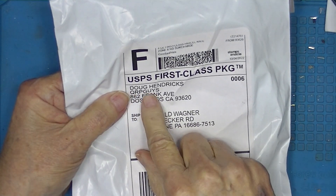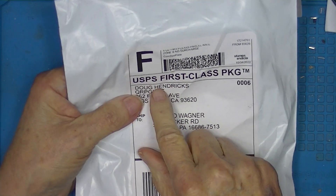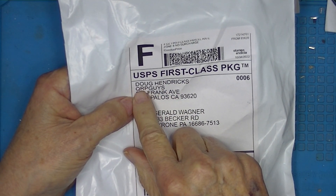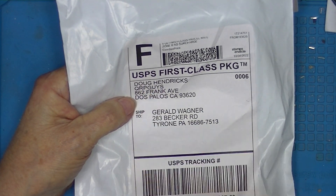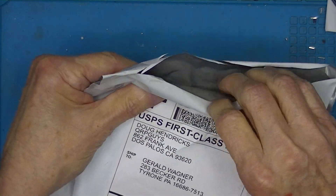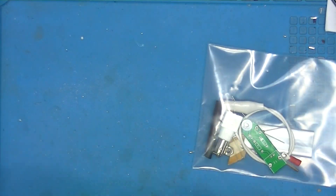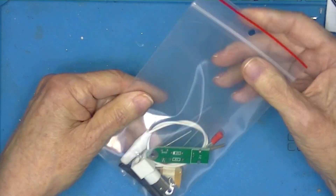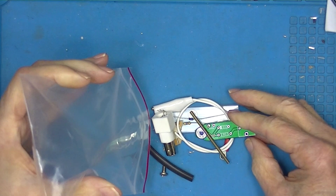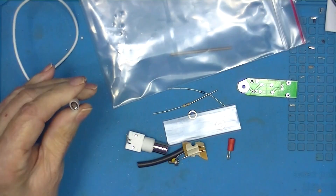This is a package from QRP Guys. I'm not sure who Doug is — I don't think that's the same Hendrix from Hendrix Kits. I ordered it from a website called QRP Guys, pretty nice website, and it contains a kit with bubble wrap. Let's get all the components out of here and take a look.